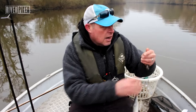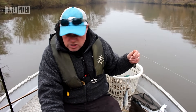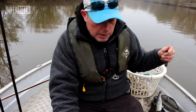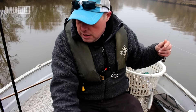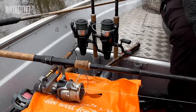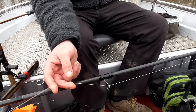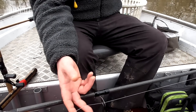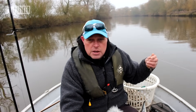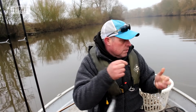We use dedicated boat rods - ten foot six, three pound test curve boat rods. These are Greys Prowler Platinums. Then we've got Shimano 10,000 bait runners with 65 pound braid. The reason we're using really strong braid is it's a really snaggy spot, so nine times out of ten we will get our baits back if we get them stuck on the bottom.